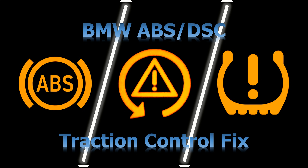Hi guys, if you're getting any of these lights on your BMW, stay tuned. I'm going to show you what's going on, what's the most probable cause, and how to go about fixing it. On this vehicle, when you're driving and taking left turns, and sometimes even on a straight, the traction control kicks in just like this.